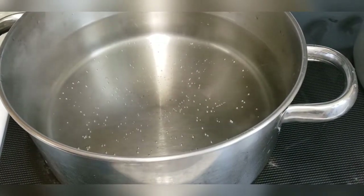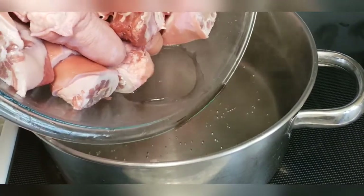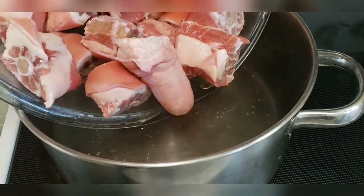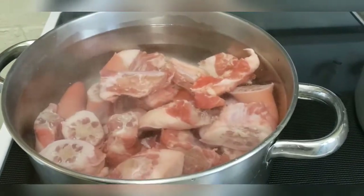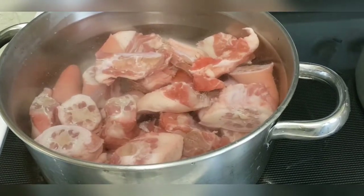Now to this pot on the stove with the water, we'll be adding our pigtails. What we'll be doing here is boiling the pigtails in order to get rid of some of the excess salt. We'll allow this to boil for about 10 minutes, drain the water, add fresh water, and then boil again for another 10 minutes.